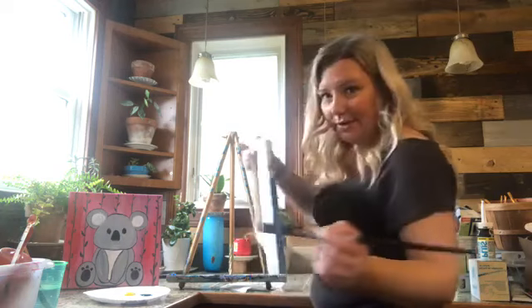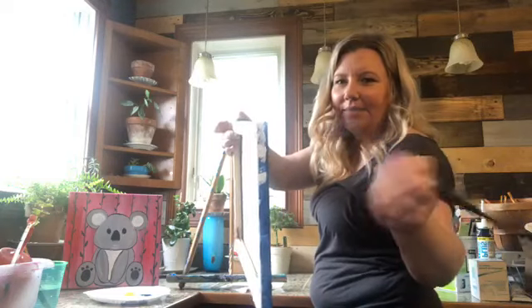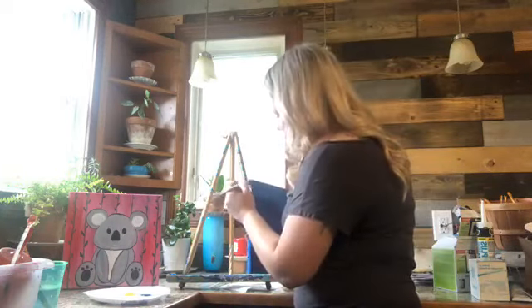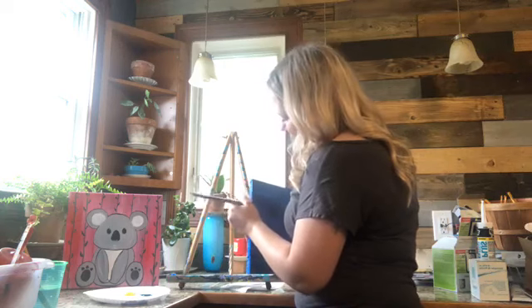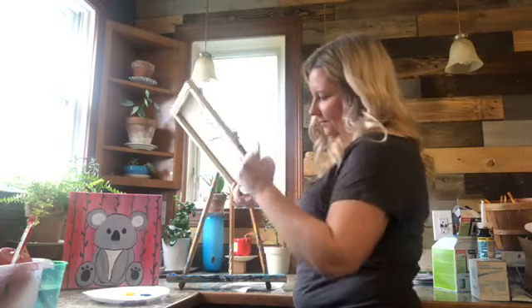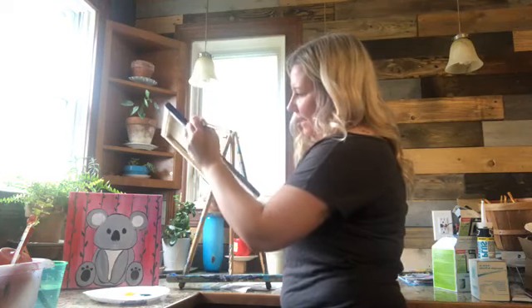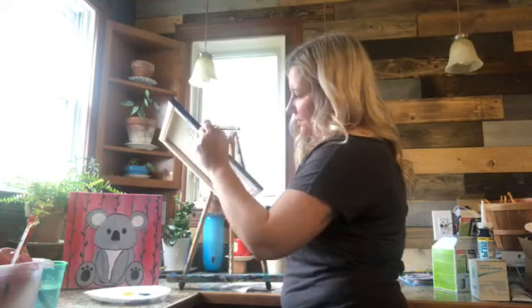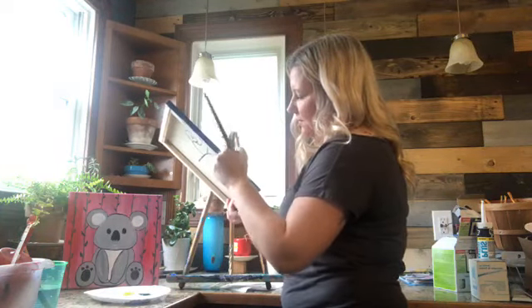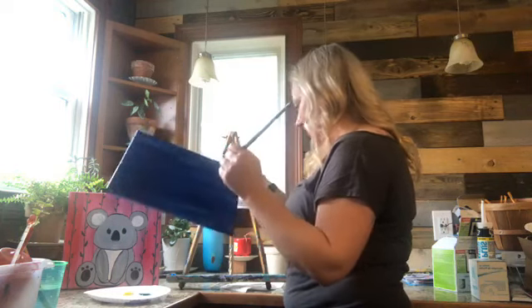Now that we have this all painted we need to let it dry. I'm going to hit these sides — see how I forgot to do that side there, so we're going to go ahead and hit that side. And then obviously this side too. I don't usually do a lot of paintings focused towards kids — honestly this was one of the only paintings I had here.